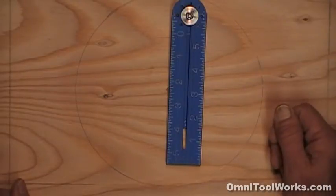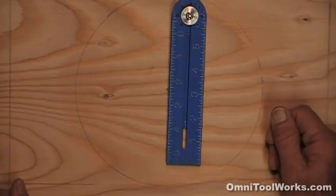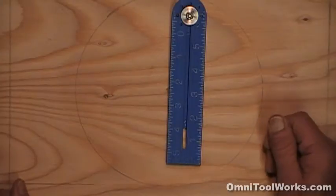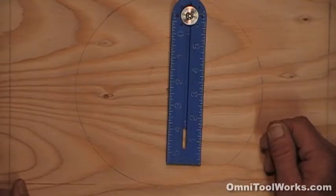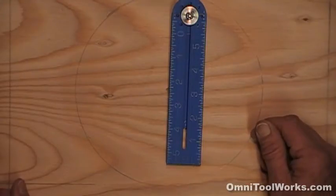The Omni square is for the handyman, the do-it-yourselfer, or the professional in any trade from framing to finish, wood to metal. It will save you time, money, and the frustration of not having the correct tool to do your job readily at hand in your tool bags or toolbox.